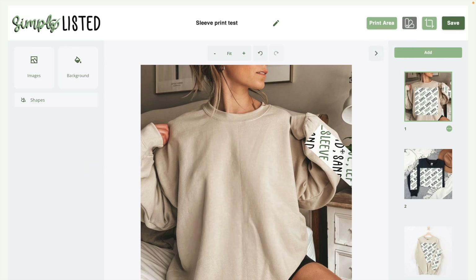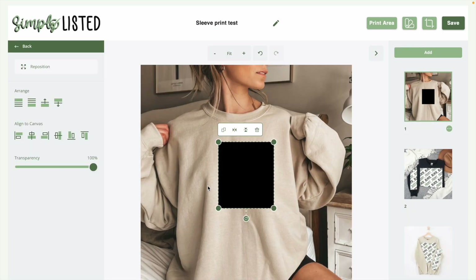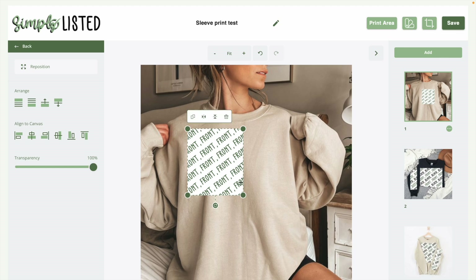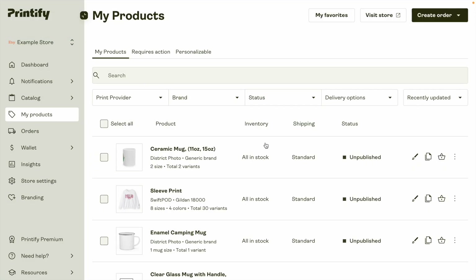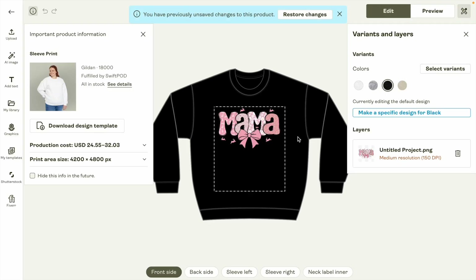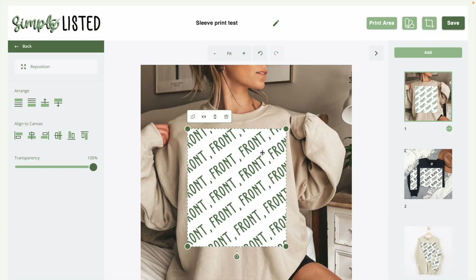I'm going to delete these to show you how to do this from scratch, so I'll add the front print first. On a Gildan 18,000, the print area is very large — the neckline is here and the print area goes all the way over. If you think about this actually wrapping around someone's body, it's very large: side to side the whole print area is 14 inches. So please keep that in mind when you make these designs.